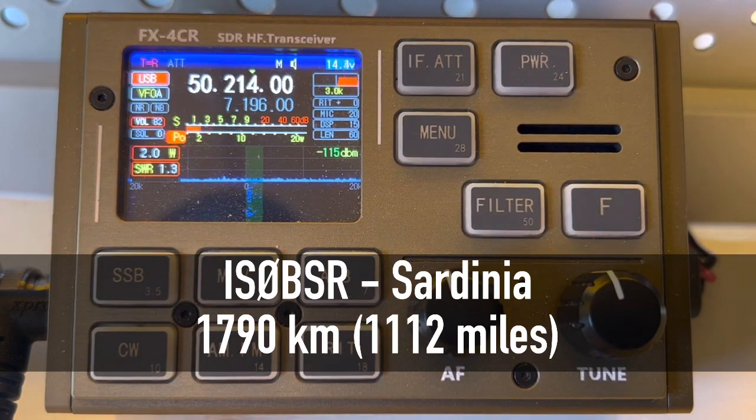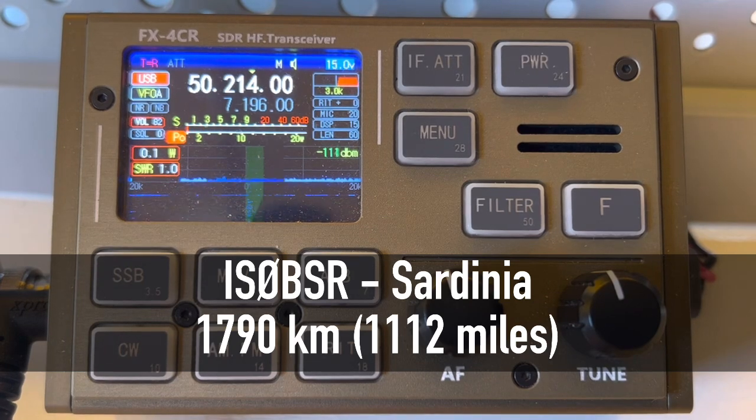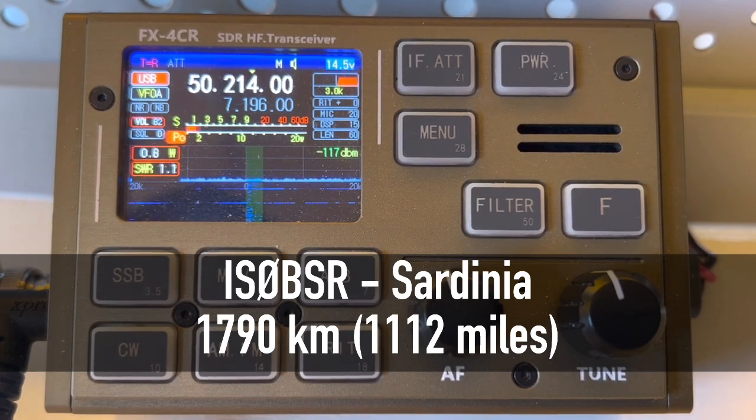QSL — you are 5-9-002. Juliet Oscar 84 Lima Kilo. Kilo Oscar 84 Lima Kilo, Roger. Thank you, good luck. Thank you, 73. There you go — pretty amazing 5-watt QRP contacts for VHF, for 6 meters.